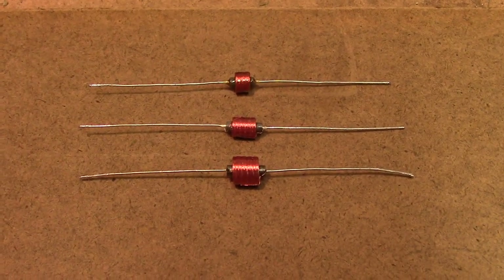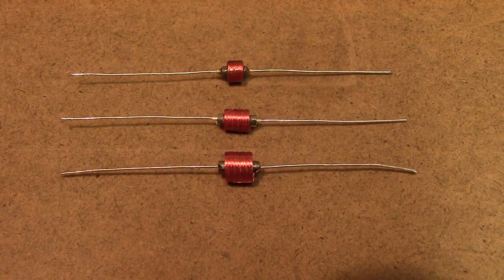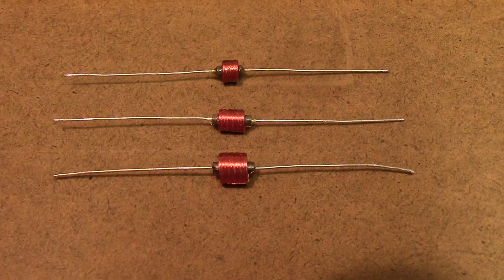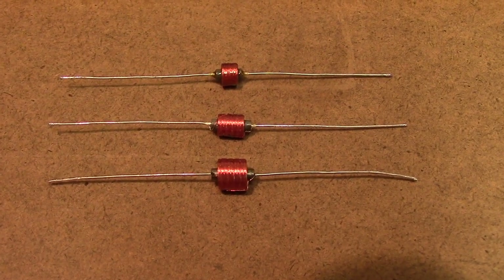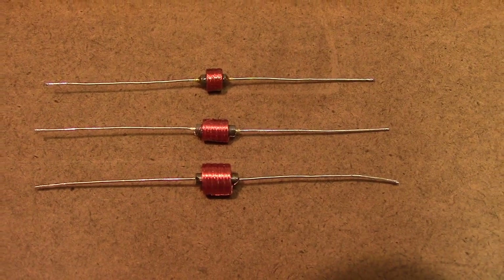We're going to talk about chokes a little bit. In my solid-state conversion of tube radios, I use chokes and they are necessary. I'm going to explain why.